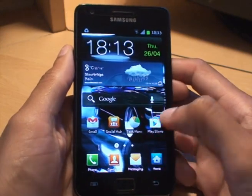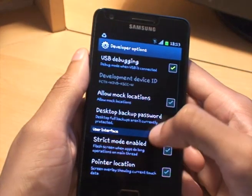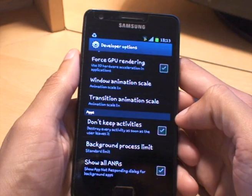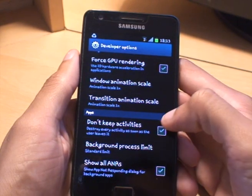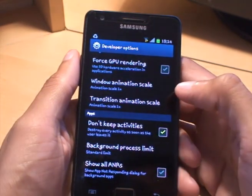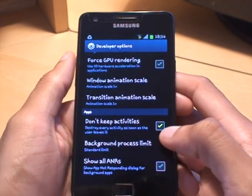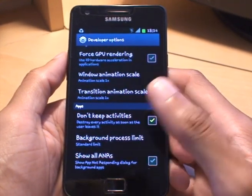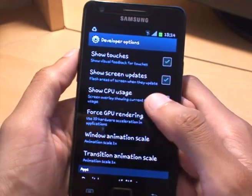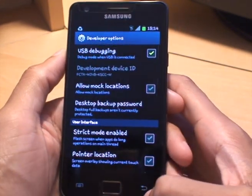Another setting you can change: go to application settings and then developer options. There's a setting towards the bottom under apps called 'Don't keep activities — destroy every activity as soon as a user leaves it.' Leave that turned on, because as soon as you leave any activity it kills it rather than keeping it in the background. You can also turn off various animations from this developer options menu.